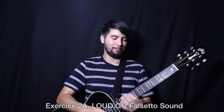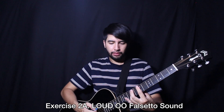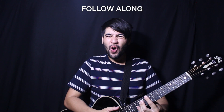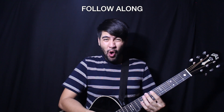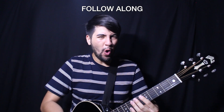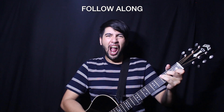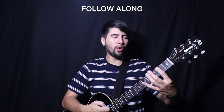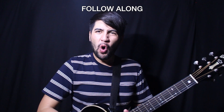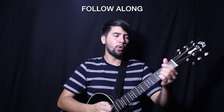All right, last one — the 'ooh' sound, and again go loud, using a bit more belly support. Take it as good as you can get, stretch up in the face, expose the teeth. Much louder.